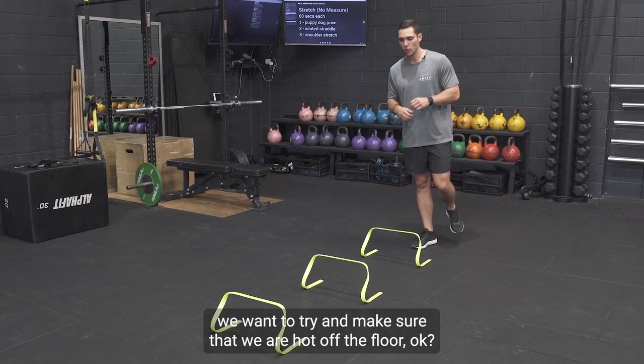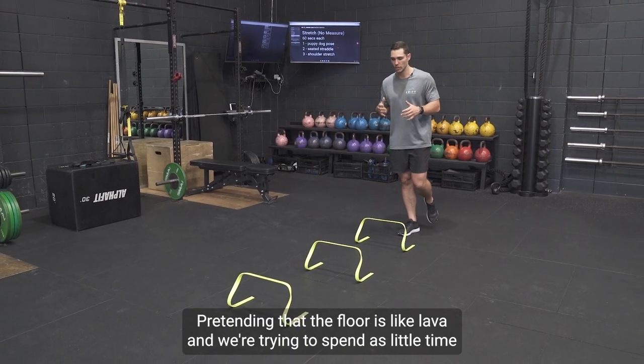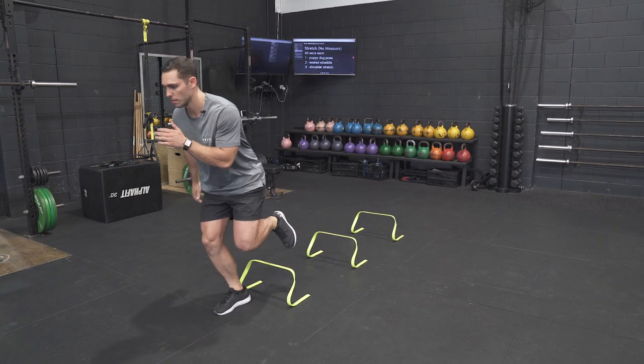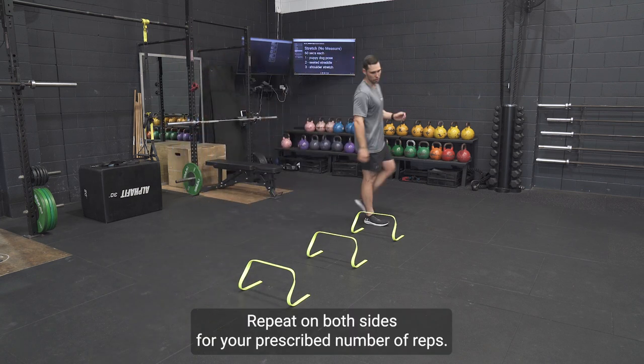We want to make sure that we are hot off the floor, pretending that the floor is like lava and we're trying to spend as little time in contact with the floor as possible. Repeat on both sides for your prescribed number of reps.